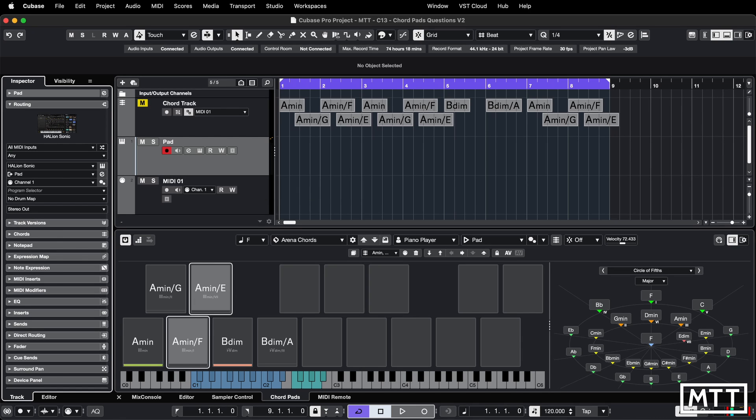The other issue I've found is that if you play a bit before the beat, which I have a tendency to do, then if you're recording from a given bar, you won't get that first instance of the chord pad pattern being played. So if you look down here, when I record you'll see I press the key on the keyboard but it won't happen.